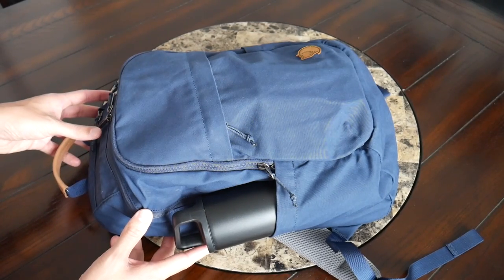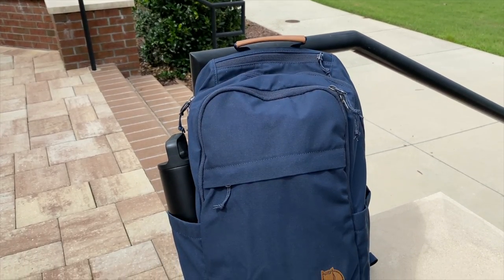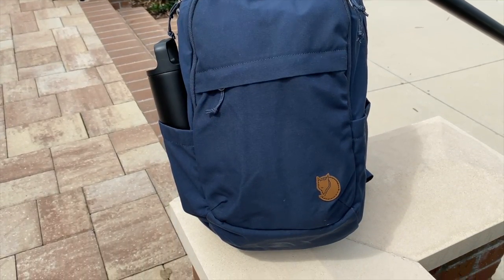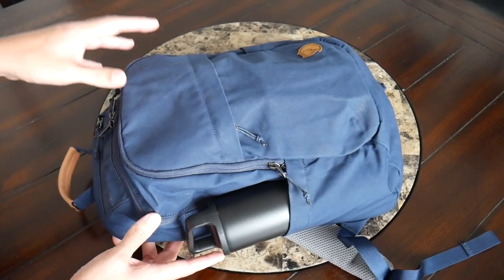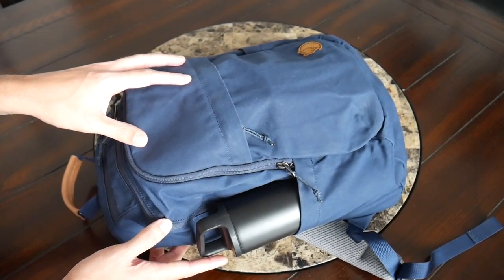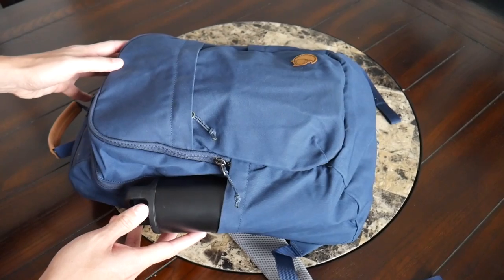Starting off with the outside of the bag, I really like the overall aesthetic. This has a very classic and outdoorsy feel that looks like it's going to blend in well into a ton of different environments, whether you're walking around the city, a college campus, or even taking this on a hike. The bag is offered in a ton of different colors — the version I have here is navy blue, but it's also offered in black, gray, and a few other options you can check out on Amazon or on Fjallraven's site.